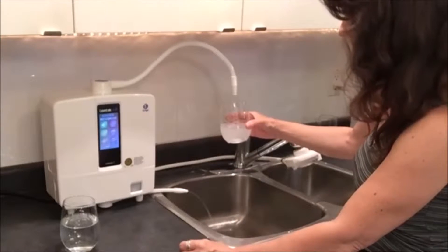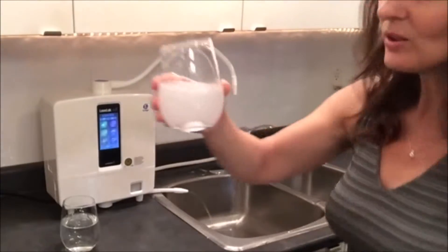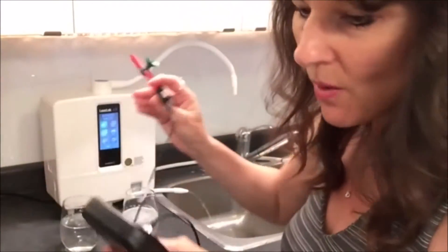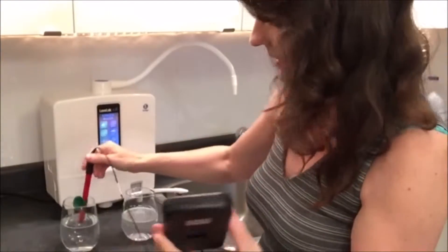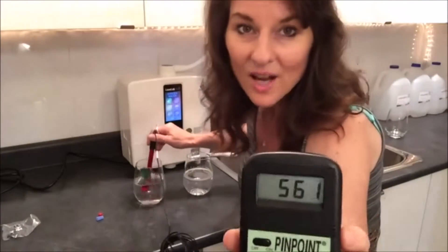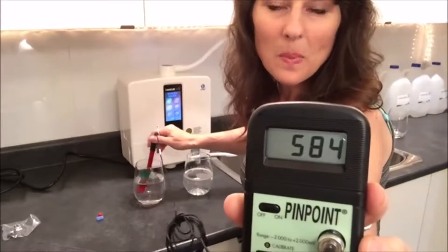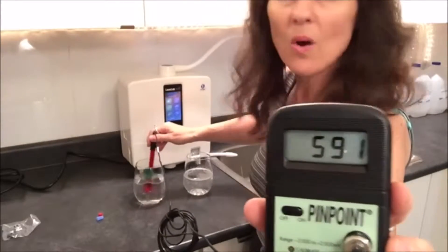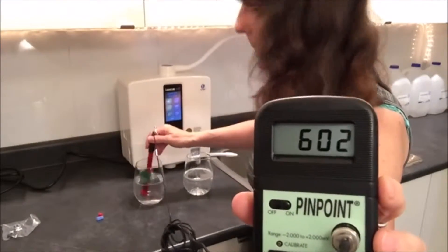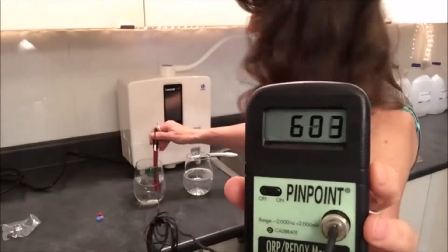Wow, look at how hydrogen-rich this water is — look at those bubbles of love and antioxidants right there! So let's go back to the ORP meter, turn it on, and go back into the tap water to see what we get. It's climbing, climbing — we're getting there. I'm going to wait until it reaches 600, and then I'll drop it into the 9.5 water from the Kangen K8.